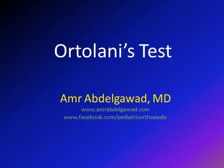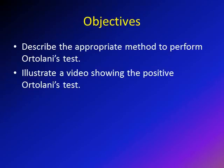Hi, this is Amir Abdugawad. I'm going to discuss in this lecture the Ortolani test. The objectives of this lecture are to describe the appropriate method of performing the Ortolani test, and we're going to show a video of a positive result for the Ortolani test.